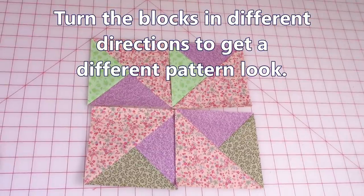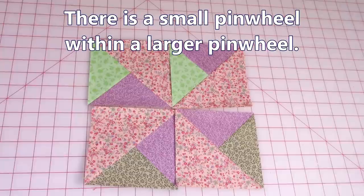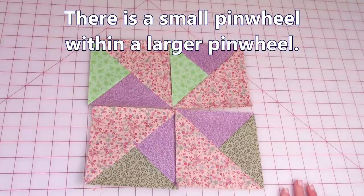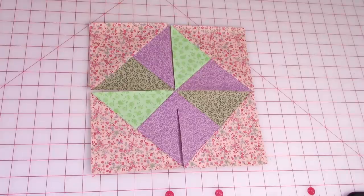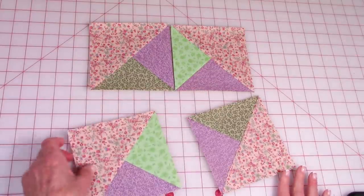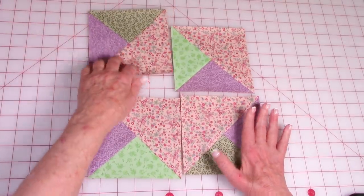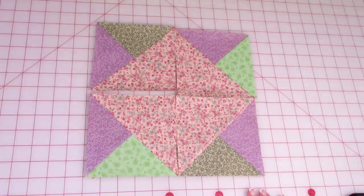If you make four of these blocks and put them together, you have a pinwheel pattern going around, and then a second pinwheel pattern as well — a double pinwheel block. You can stitch all of these together. You can twist and turn these pieces in any direction, and every time you'll have something different. You can even put the larger pieces all in the middle to create another layout.